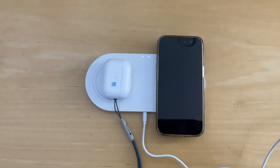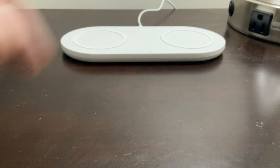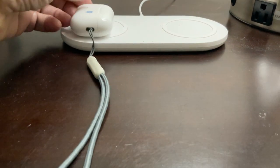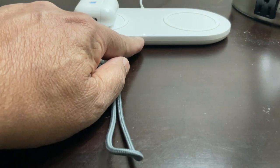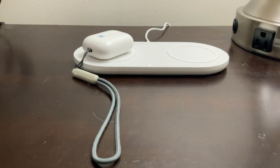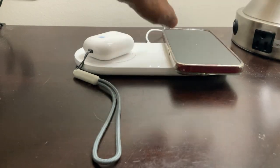Now let's move it over to where it's going to finally rest. Here it is on a nightstand. The pad's installed — very clean look to it. The AirPods go right there, the light comes on, and we snap on the phone next to see whether that works. Sure enough, that works.